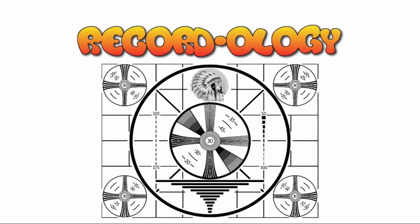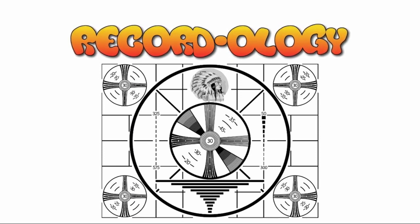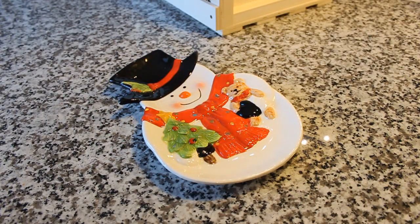I am the Edison phonograph. The more you become acquainted with me, the better you will like me. Ask the dealer. The Edison phonograph.